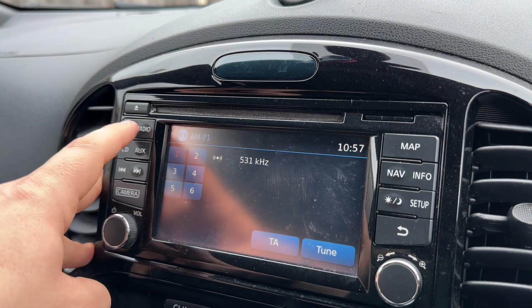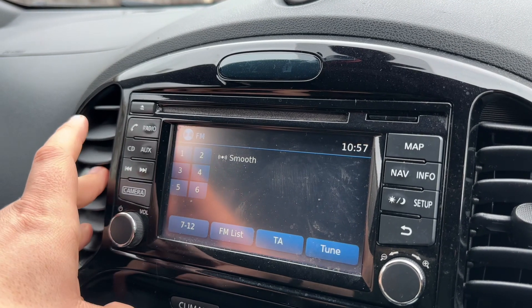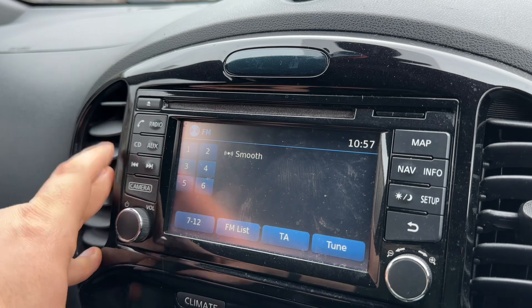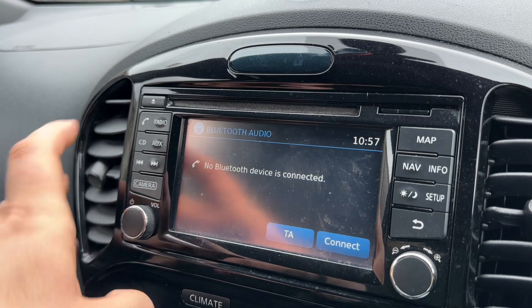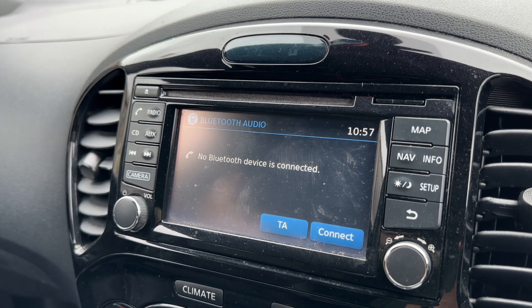When it comes to music in this car we have AM, DAB and FM radio. We've also got a CD player which you can see just there, auxiliary input and Bluetooth audio, so we can stream our music wirelessly as well as making and receiving phone calls.